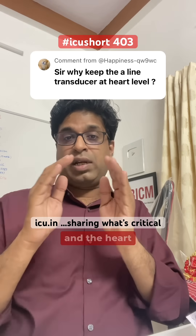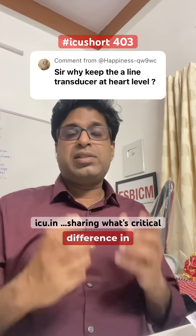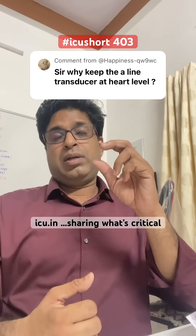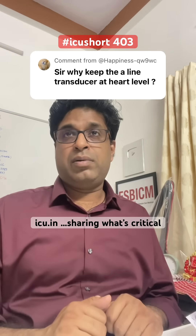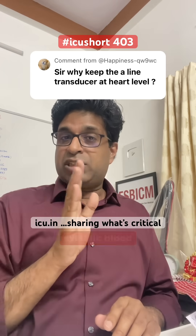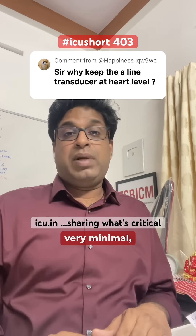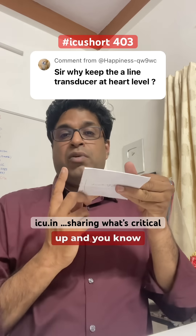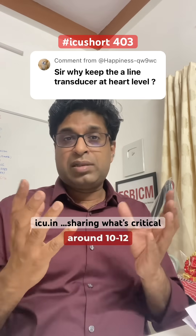How much change occurs? For every 2.5 centimeter difference in level between the transducer and the heart, there is a 1.8 mmHg difference in blood pressure. So if there is a 2.5 cm difference — above or below — the systolic blood pressure changes by approximately 1.8 to 2 mmHg. You might feel this is very minimal.